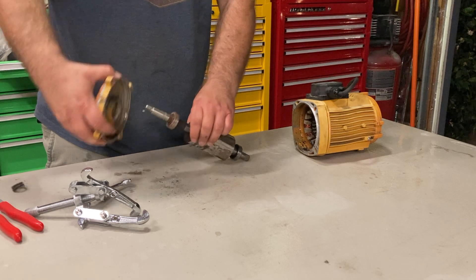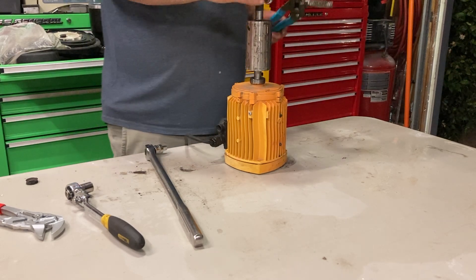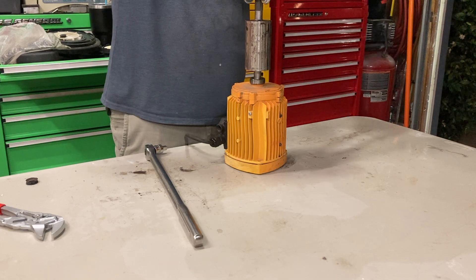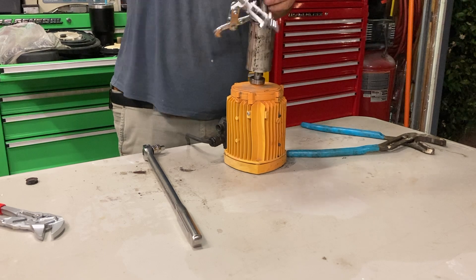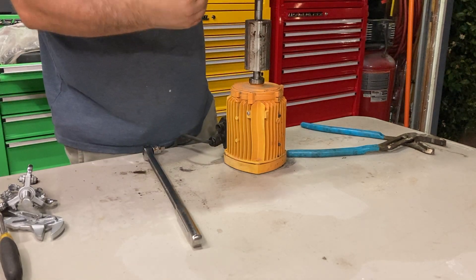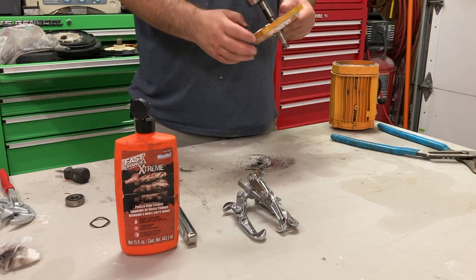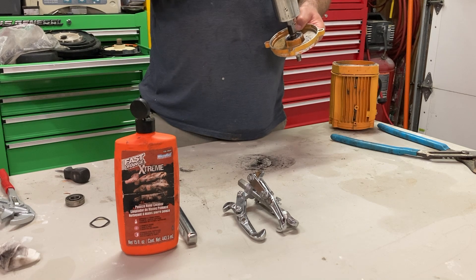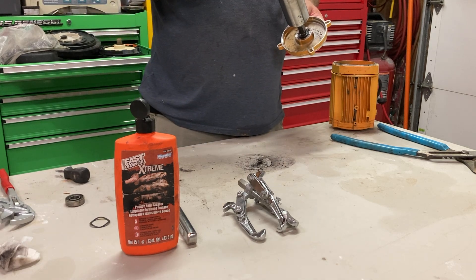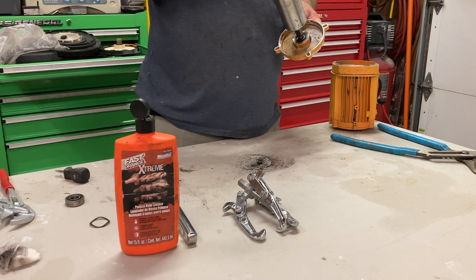Looks like we've got this separated. What I did was I put the shaft into the back just to hold it up. I got my three-jaw gear puller and put some big channel locks on here, but this bearing is really stuck on here. We got it off — you can see that bearing is shot. We got the new bearing in the front. The bearing in the back was okay but when I was feeling it, it didn't feel new, so since I had it apart and had my gear puller, I went ahead and pulled that bearing and put a new one on there too.